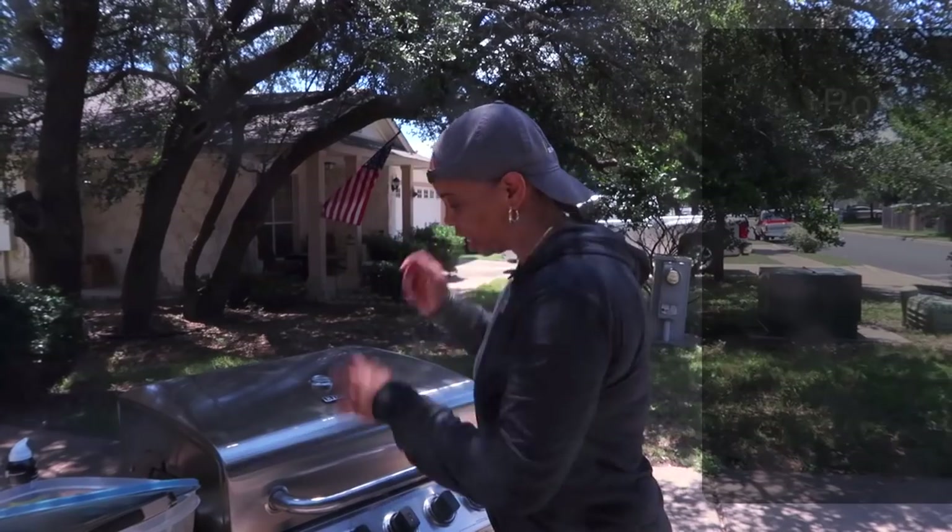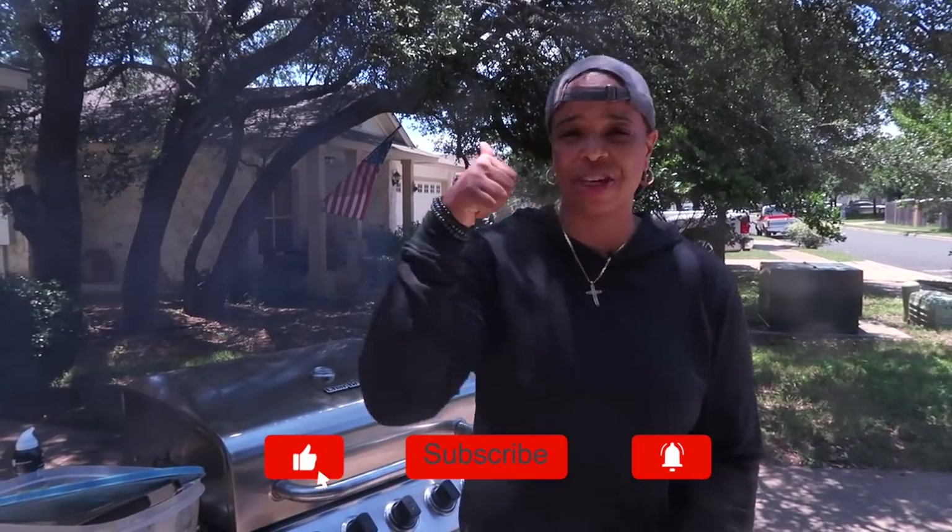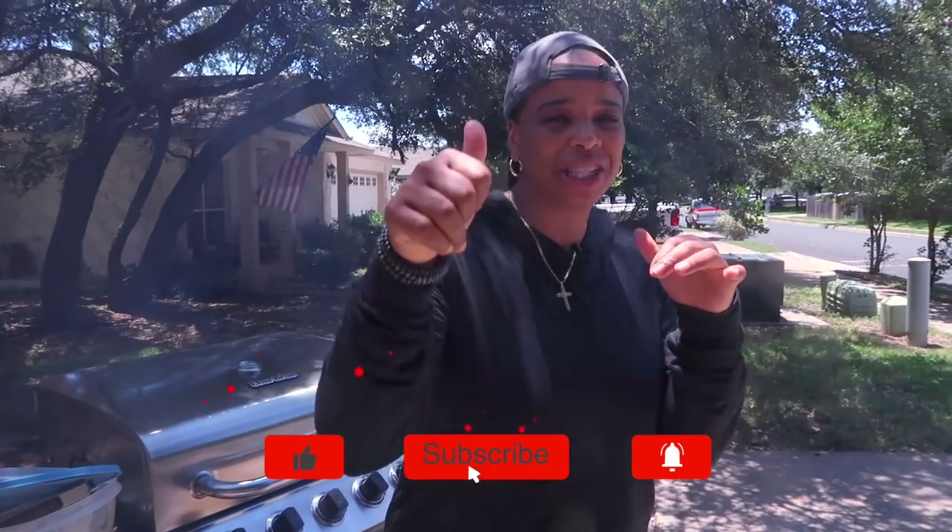We're getting a lot of use out of this grill. If you're liking this video so far, be sure to give it a thumbs up — smash that like button, it really does help me out. And if you want to share it out, go ahead and do that — share it out to your friends, share it out to the world.